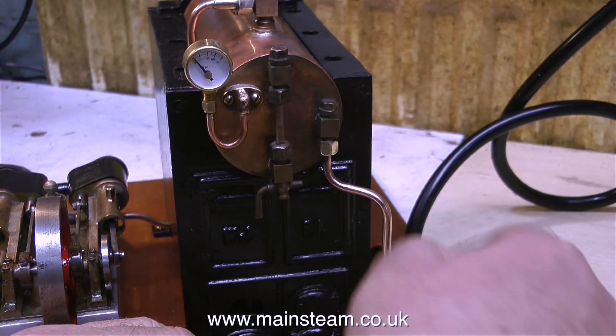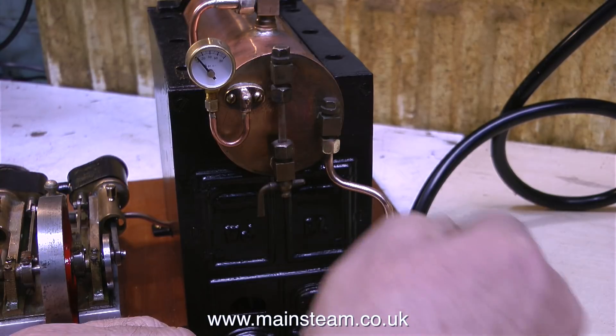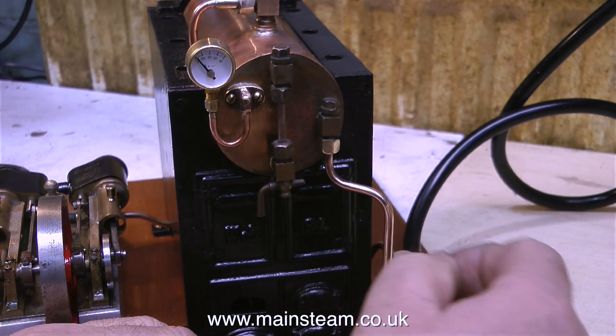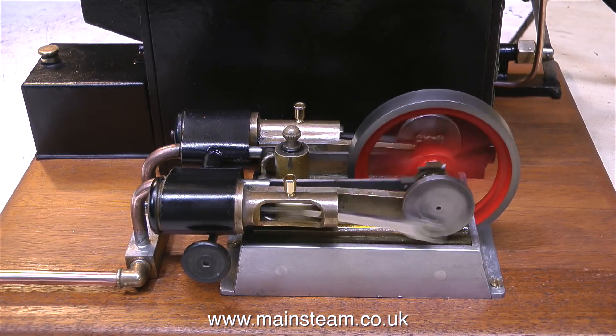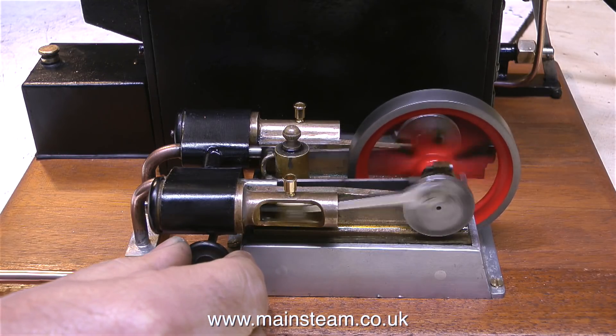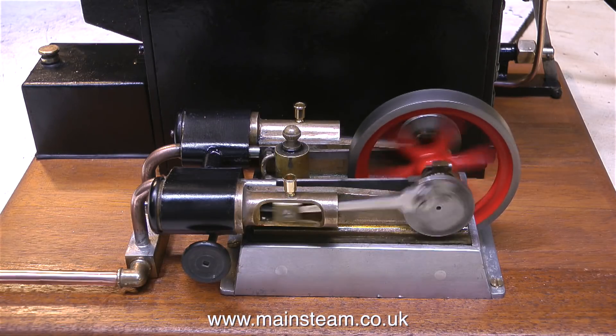It's a good idea to make sure there is sufficient water in the boiler before you put the fire underneath it. I'd already filled it to halfway, so while the boiler's raising steam, I'm taking this opportunity to put some more water into the boiler. This took me by surprise — with absolutely no pressure showing at all on the pressure gauge, the engine suddenly burst into life and off it went. This really is a great little engine.